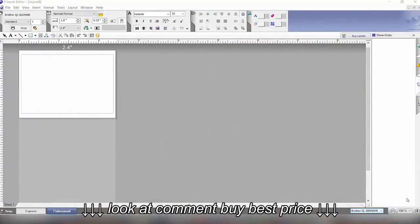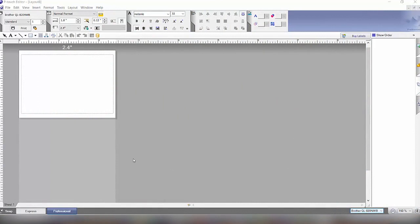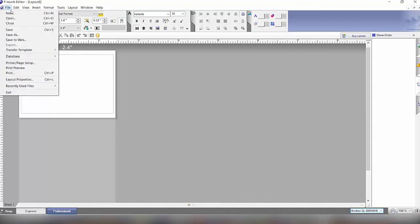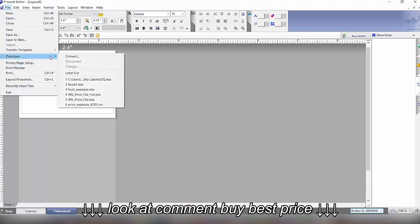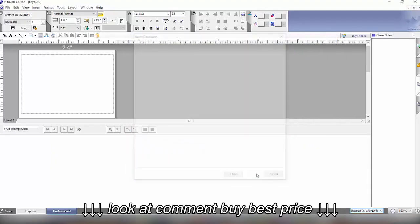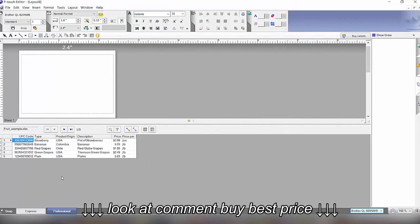First we'll go through how to create a P-Touch template and attach an Excel file to it to look up printed data. Here I have a blank new label, and we're going to go to Database and connect to look for the file I created. We have a database with a UPC code, type of fruit, country of origin, description, price, and unit of measure.